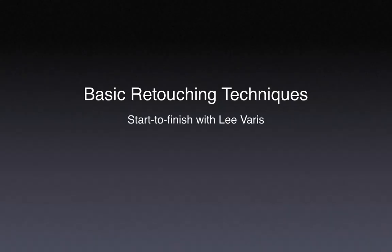Welcome to Basic Retouching Techniques. I'm Lee Varis, your host for this step-by-step tutorial. We're going to learn some of the basic techniques of retouching as it is applied to a portrait.